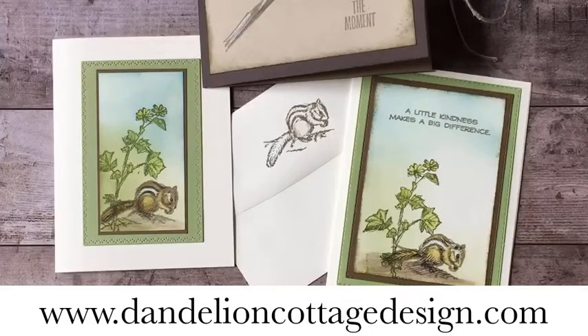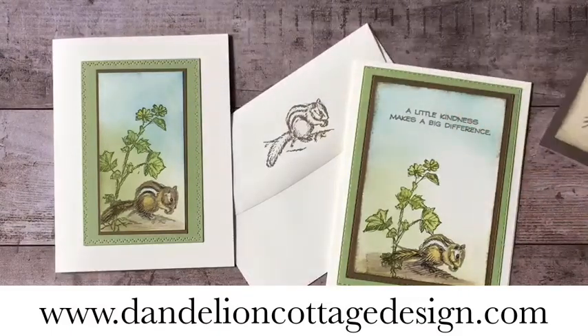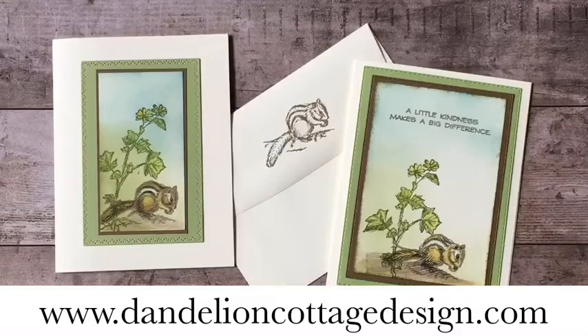I hope you have a wonderful rest of your day. I will be back on Wednesday for Watercolor Wednesday, and I have a special treat: how to make a big, bold, beautiful, splashy wet-on-wet painting using inks to make butterflies. It's going to be a special program. I hope to see you then. Until then, stay well, stay creative, and I'll see you next time.